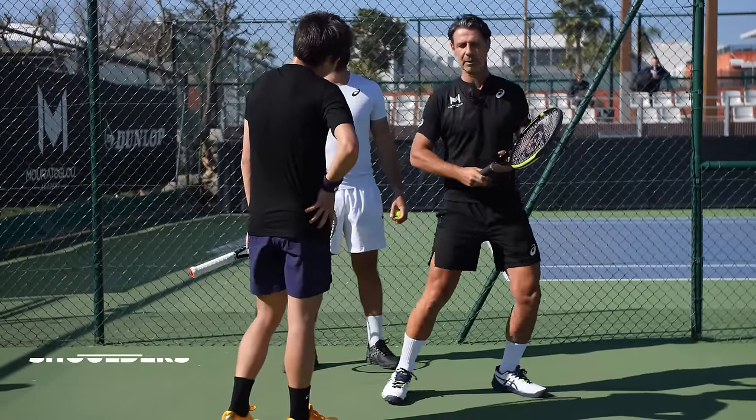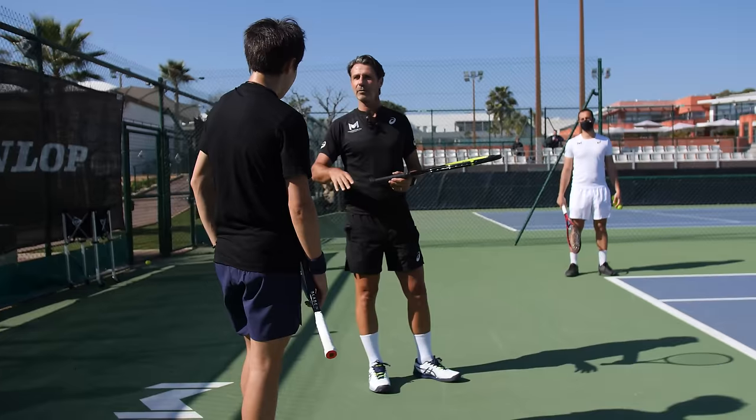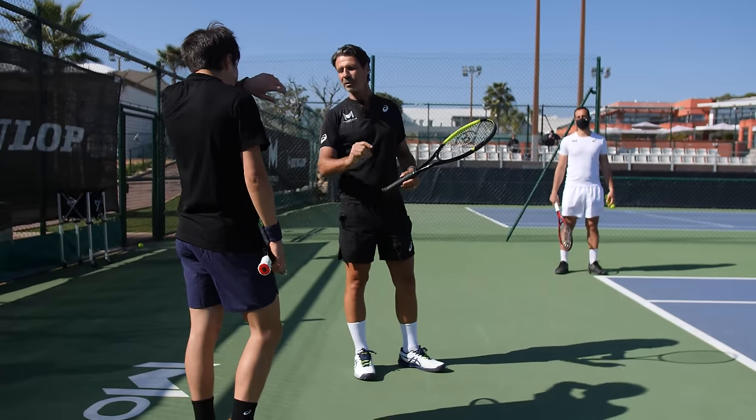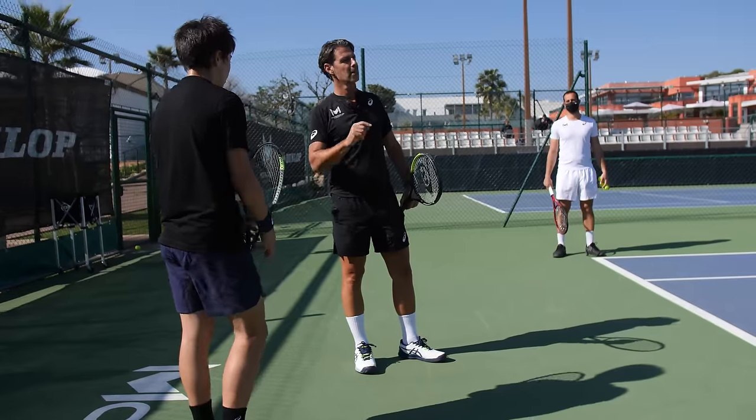Do you know that your shoulders are a bit behind your hips? You understand what I mean? When you hit like that — I want you to just feel the hand acceleration. Put as much acceleration as you can with your hand, really let go.